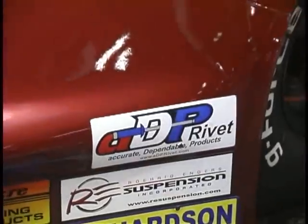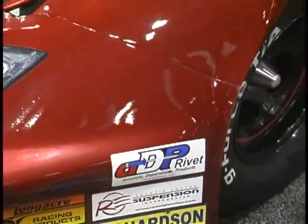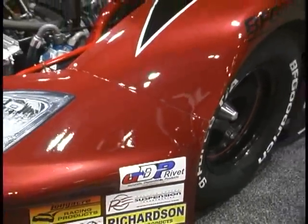Joining me right now is Charles Gibson from Gibson Motorsports. His son, the editor of Circle Track, drives this car, and they use ADP rivets. We use their rivets exclusively — ADP rivets are the best rivets out there. We don't have to use backup washers. We don't have to worry about the heads breaking off and our guys getting their hands cut up. We will not put anything but ADP rivets on our race cars.